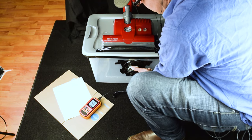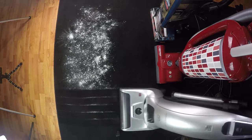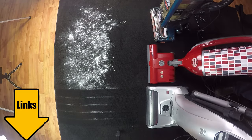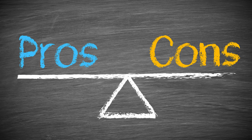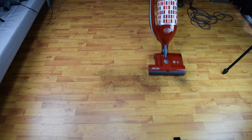We put ours through a ton of tests and we found that there was a lot to like about the Felix, so links in the description for current prices and reviews. Before we get into the pros and cons, I'm going to plow through some of the features.